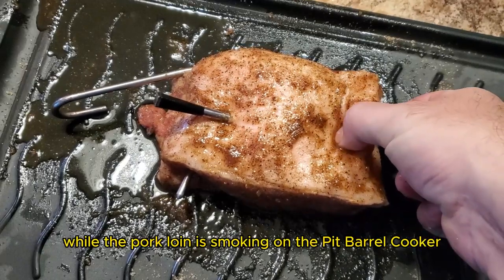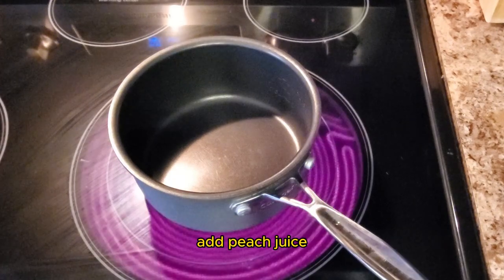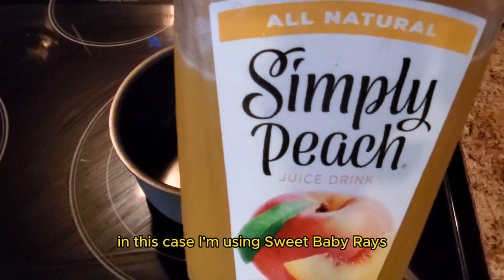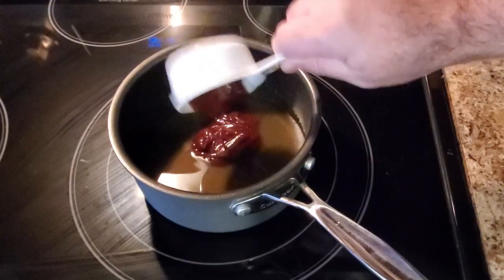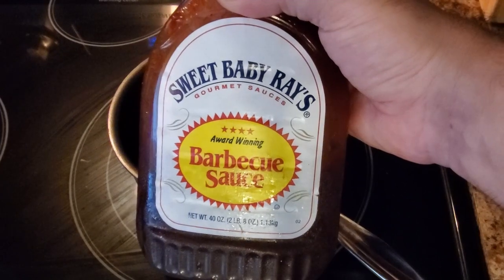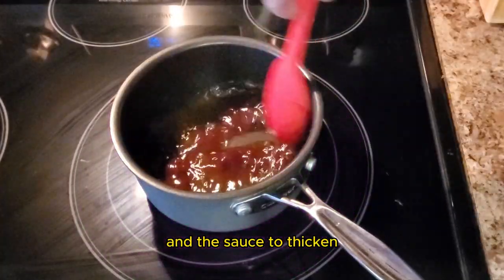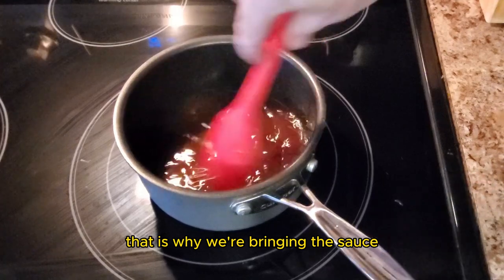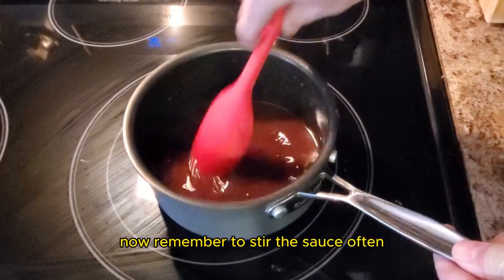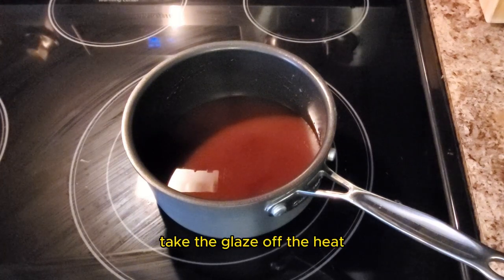While the pork loin is smoking on the pit barrel cooker, we will make the glaze. Place a pot on the stove over medium heat, add peach juice — I chose a natural Simply Peach juice — and a quarter cup of barbecue sauce; in this case I'm using Sweet Baby Ray's. Now add some peach flavored whiskey, and then add some brown sugar. Allow the glaze to come up to a boil before turning the heat down. We want some of the moisture to evaporate and the sauce to thicken, so remember to stir the sauce often so it doesn't stick to the bottom. Once the glaze has thickened, take it off the heat and let the flavors meld together.